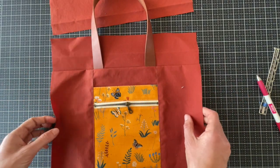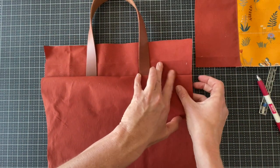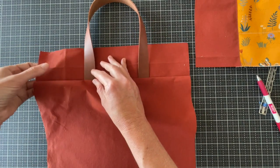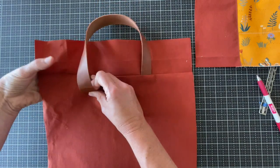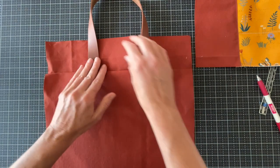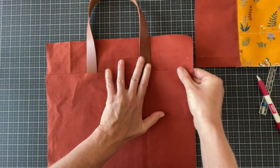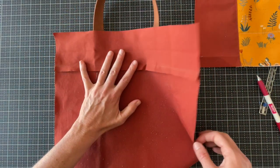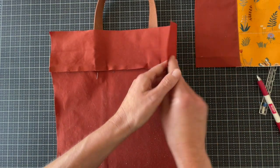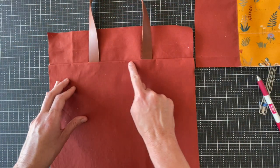That's the front — we'll do the same to the back. The seam allowance is going to want to naturally turn in, especially when you've got the handles. If they're not cooperating, get that iron out and press it down toward the main panel, away from the top band — opposite direction of that. Then again we're going to top stitch right along this exterior back panel.